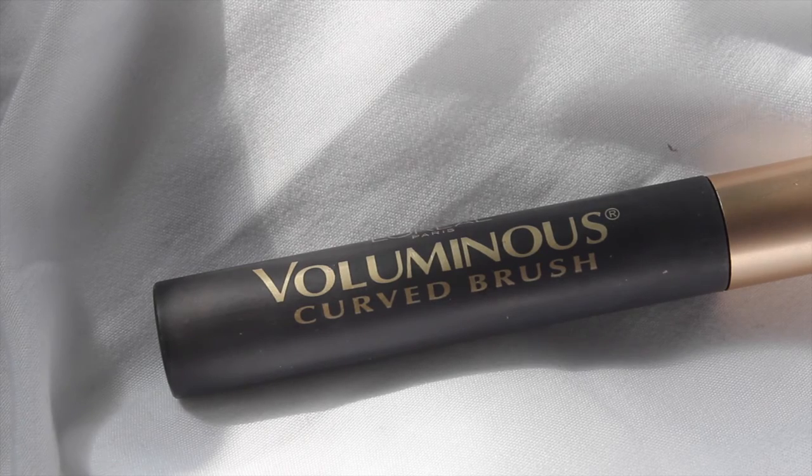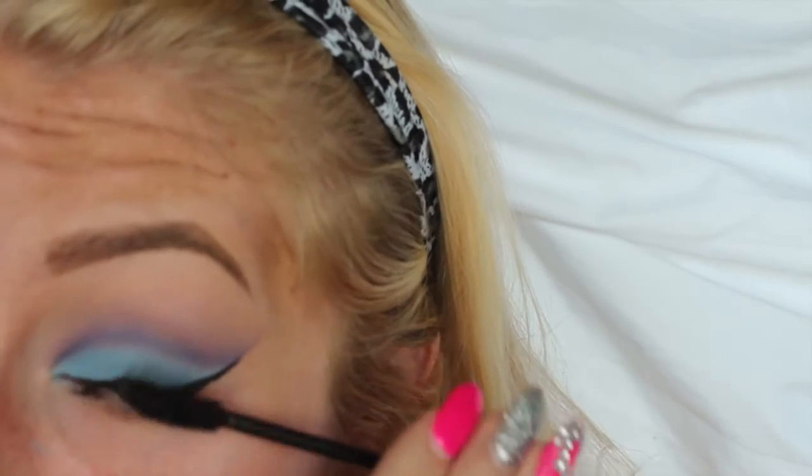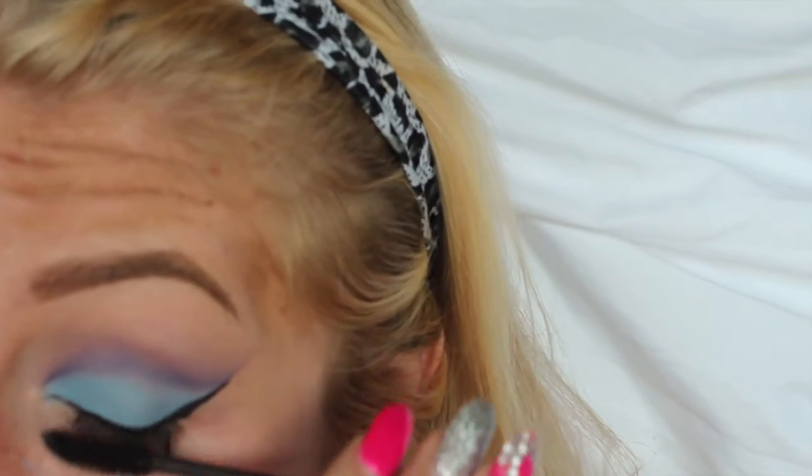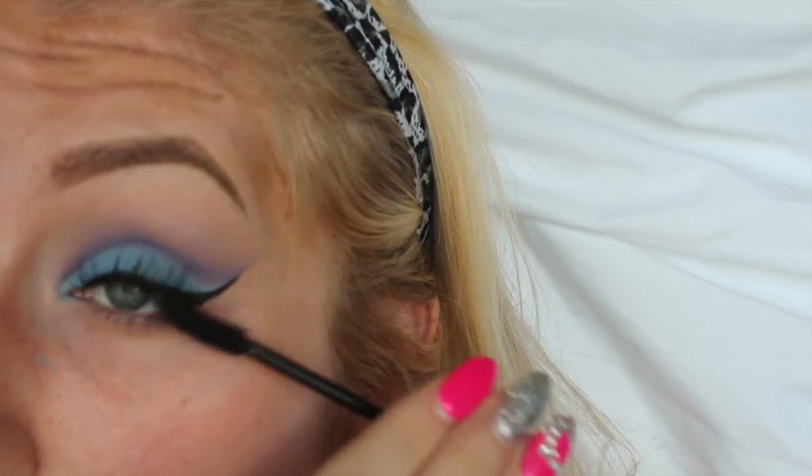Then for mascara, I am just taking the L'Oreal Voluminous Curved Brush Mascara. You may use any mascara that is your favorite. Then, if you would like, you can apply false lashes, but I just decided not to.